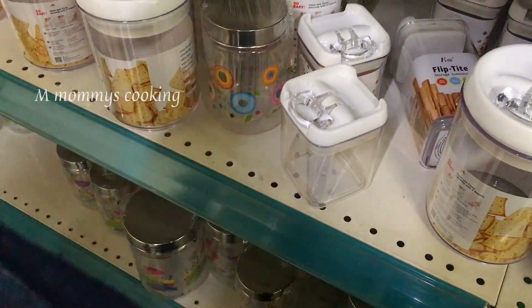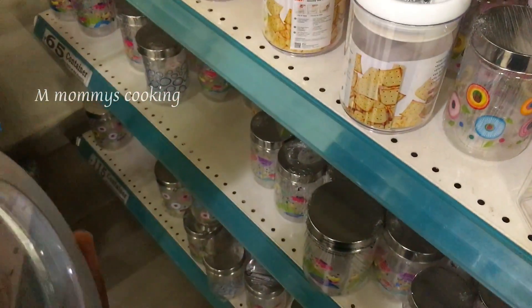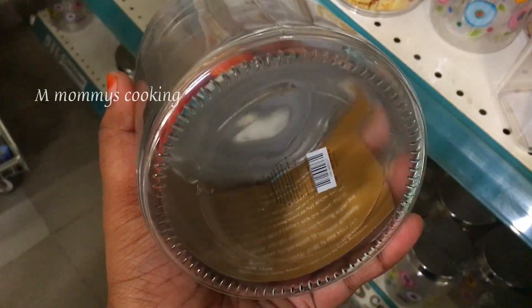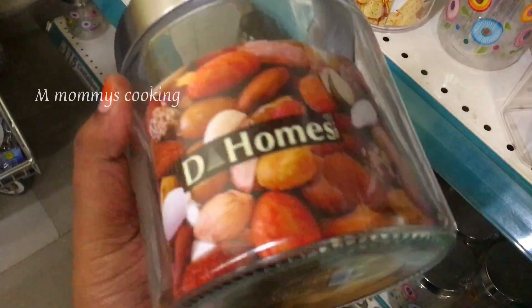This has a separate glass container. It is a glass container — very heavy and small size. This is a D-Mart special item.